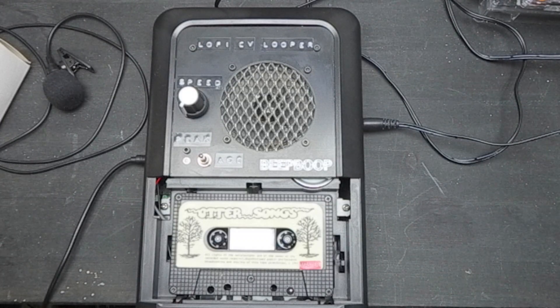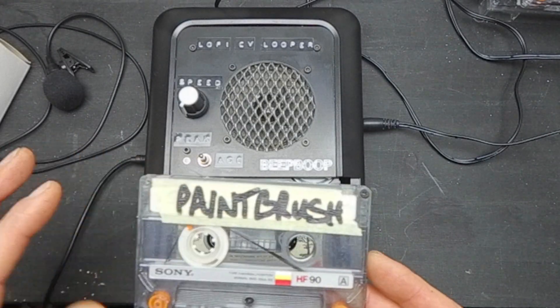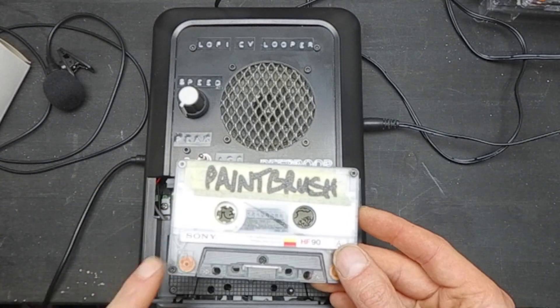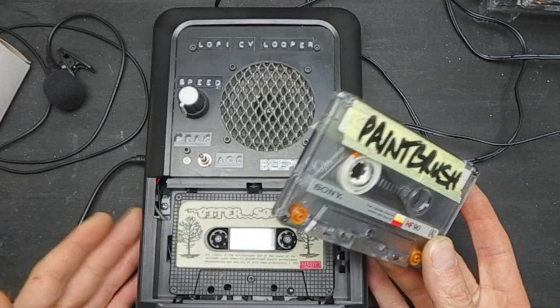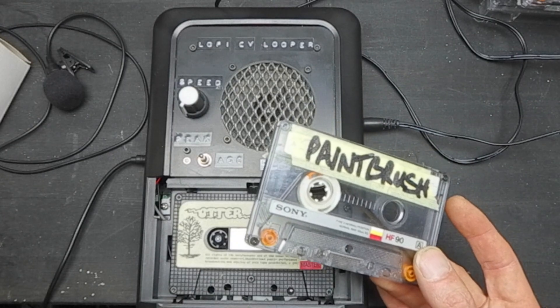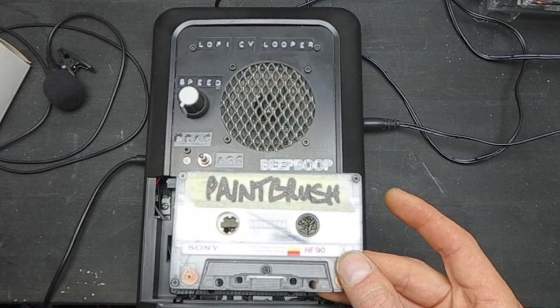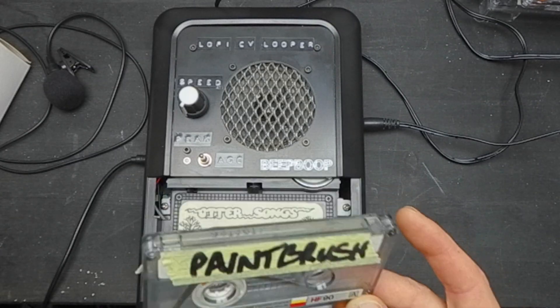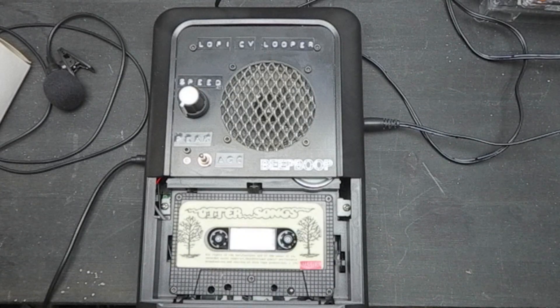One of the main problems was that it was almost inevitable whenever you did a recording to a tape loop, because the tape passes a raised head and then there's a gap before the record head. In these cheap tape decks, you've got a dual-purpose record or playback head, so you only do one at a time. If we're recording, the tape will come past your erase head and before it can be recorded to again, you'll end up with a gap in your loop. Sometimes you just might want to make a seamless loop — that was always in the back of my mind.